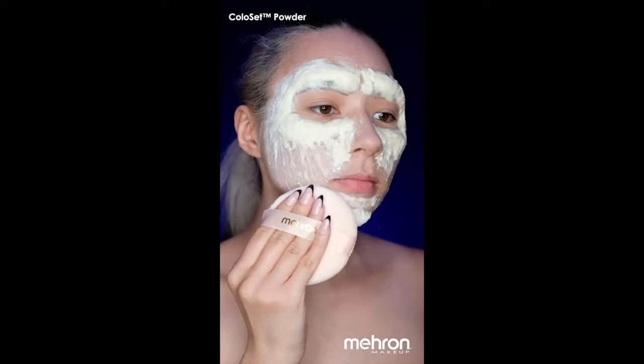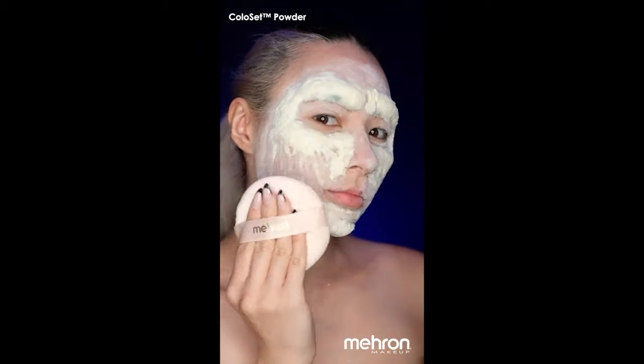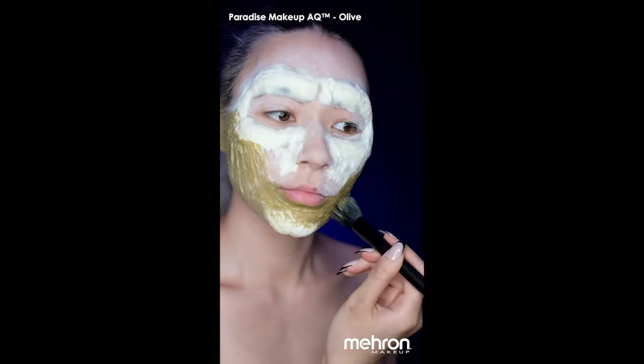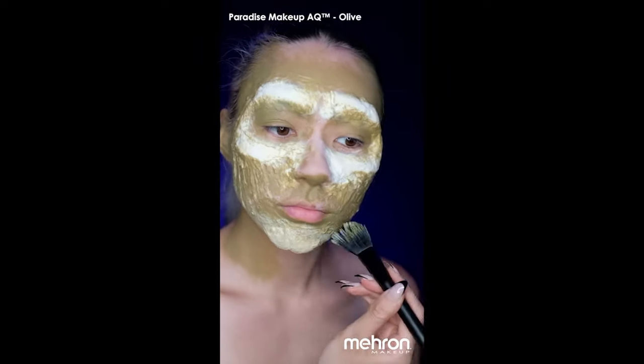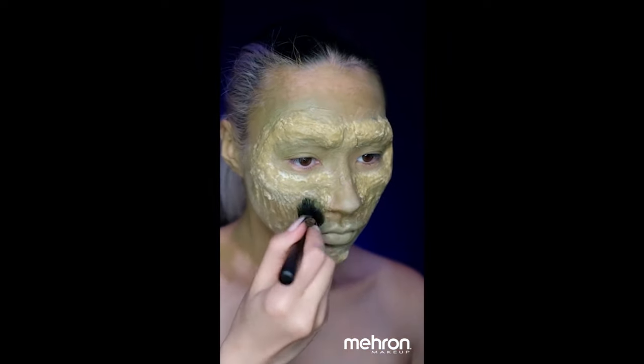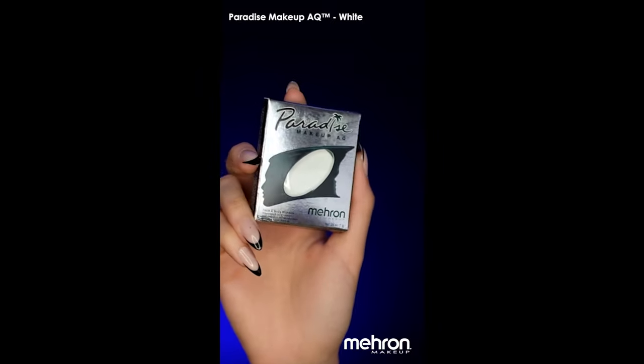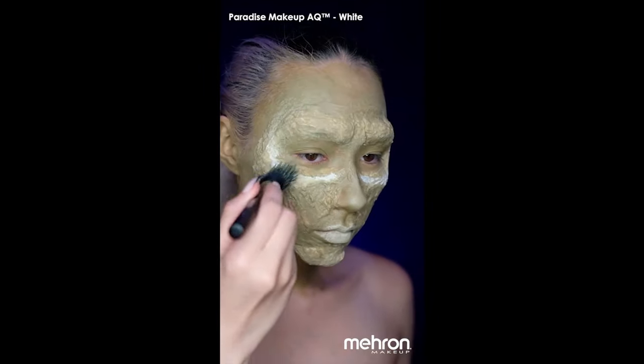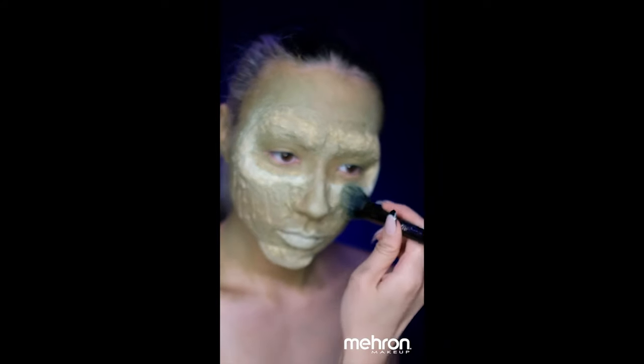I like to set latex work with powder just to remove any tackiness before I start painting. Using Mehron Paradise paint in olive, I'm going to be covering the prosthetic. I'm going to highlight any areas with white — all of the high prosthetic parts — and then blend them in with the original brush.